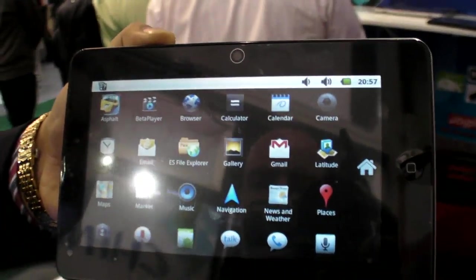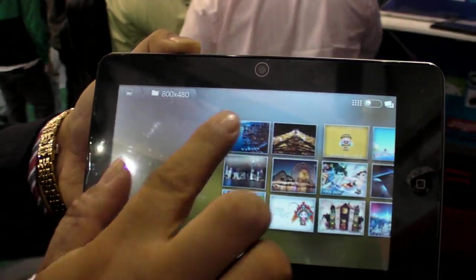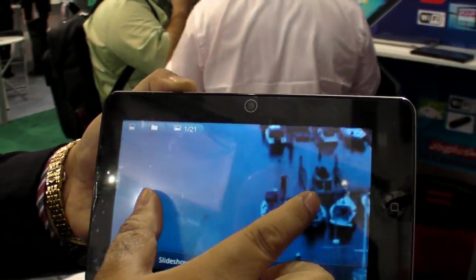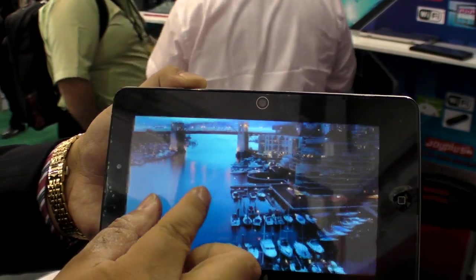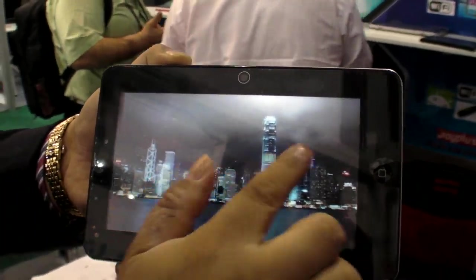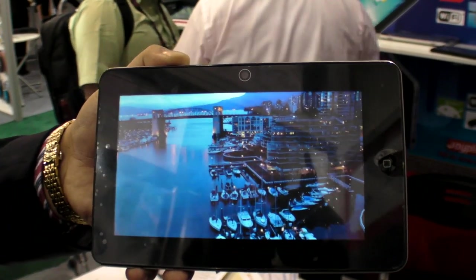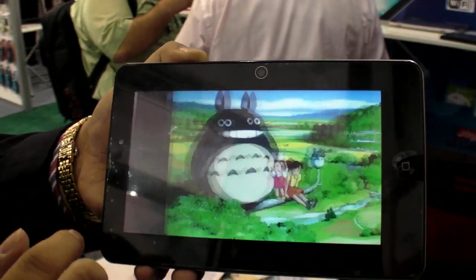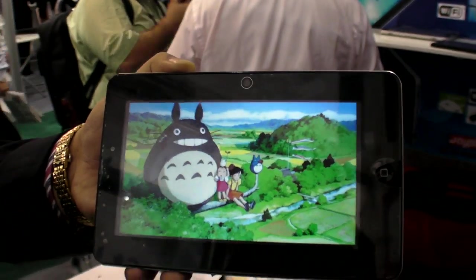This device supports 3D games. It's multi-touch and very reactive. As for pricing, it's about $160.